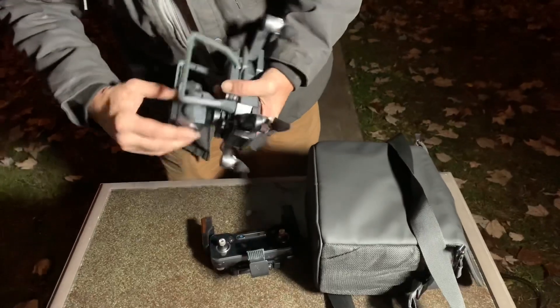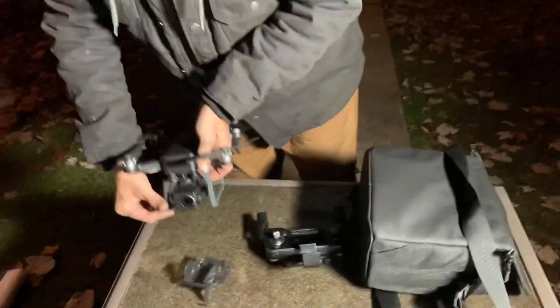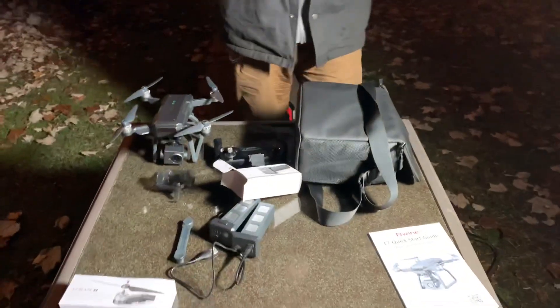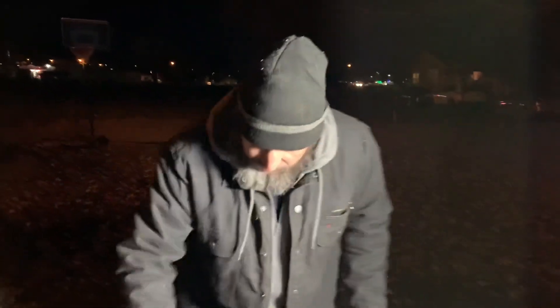Here's the gimbal protector and there's your camera — you can see it's a three-axis gimbal. I'll go through all the instructions in the next video. Of all the drones that have been sent to me, this is my favorite one — this thing is amazing. The Beewine F7 GB2 — check it out on Amazon, we'll have a link below. We'll have a flying and camera video on Wednesday, and maybe a night camera video on Friday.